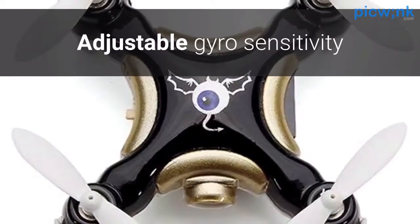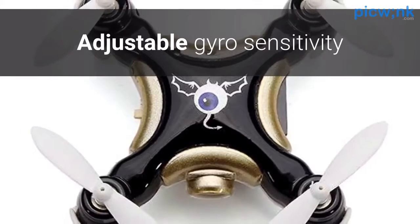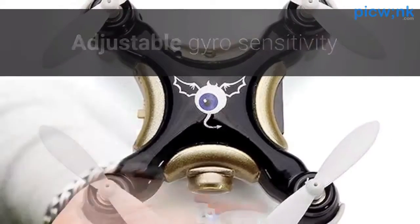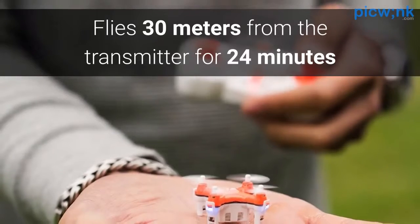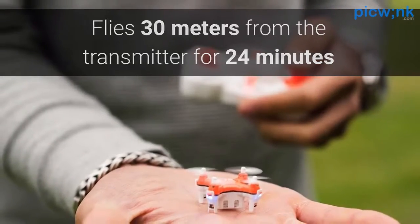This quadcopter offers adjustable gyro-sensitivity with its 6-axis control system, making flying the quadcopter a breeze. The device will be able to fly approximately 30 meters away from the transmitter for about 24 minutes.